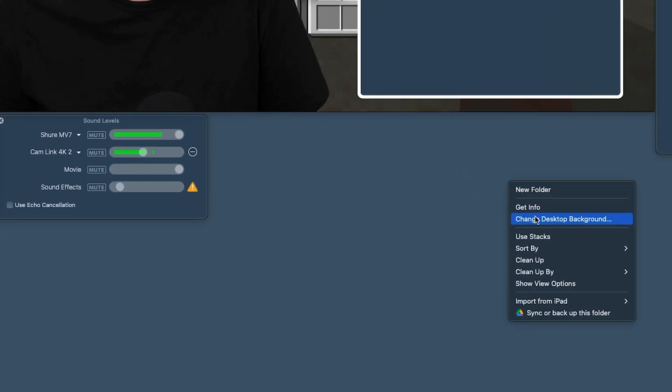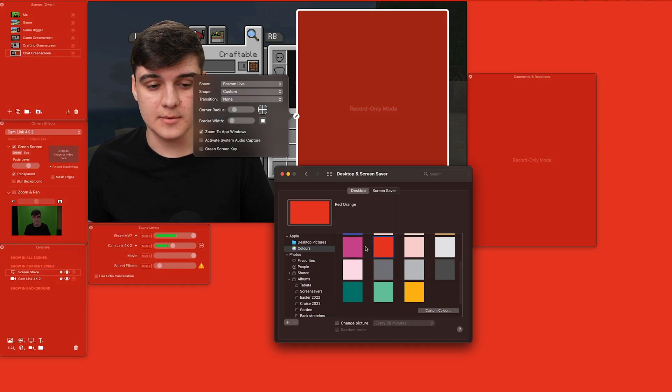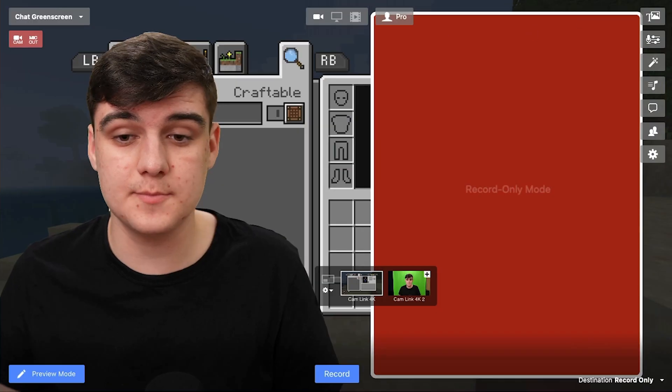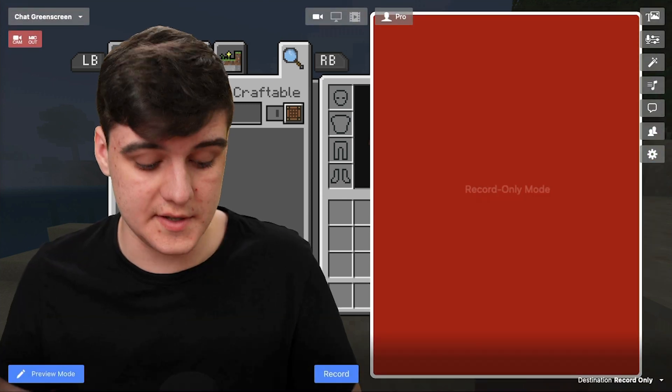Instead, what we're going to do is change our desktop background. Maybe I want it green — I can select green and that will change the color of this. Or maybe red, blue, yellow — let's go with red for now. Just note that if you look at my face while doing this, you can see the color is reflecting onto my face, so my face goes very red or blue depending on what I choose. Also note that when the controls are shown, there is a gradient at the bottom which makes it darker — and once I hide it, it goes. This is only when you're viewing Ecamm; when recording or live streaming, your audience won't see this.